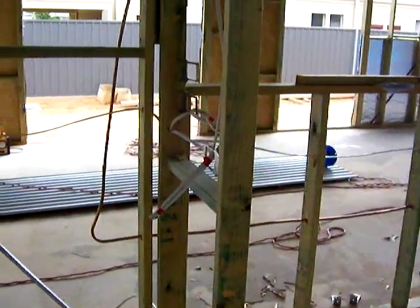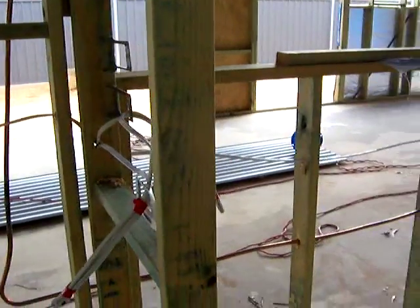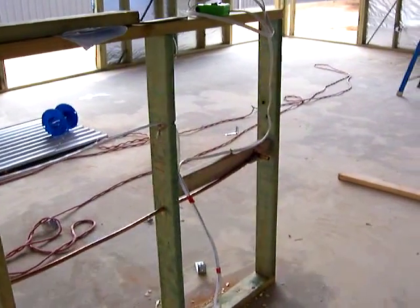We've got some power points and some light switches run and ready to go. Moving out into the kitchen area, we've got some other power points and cabling run for dishwashers and what have you.